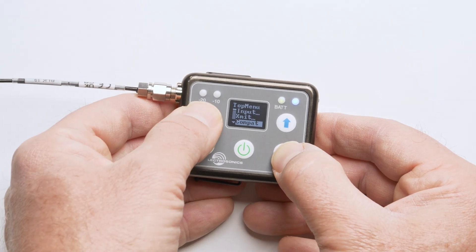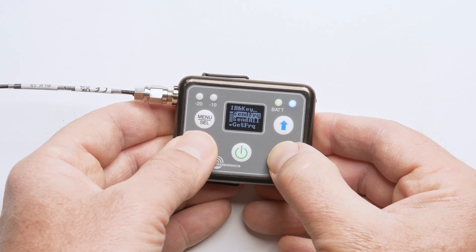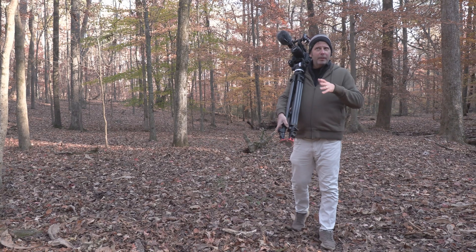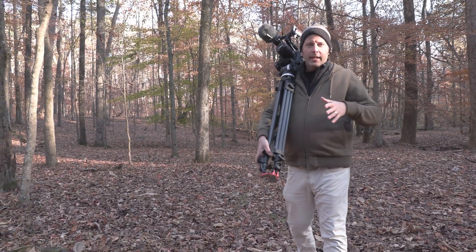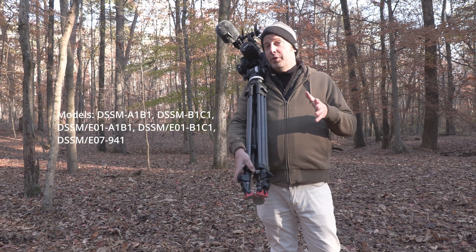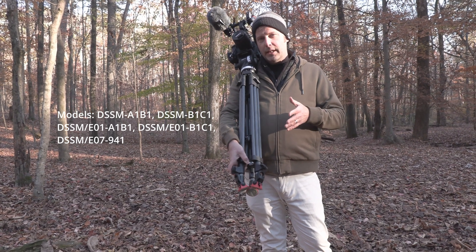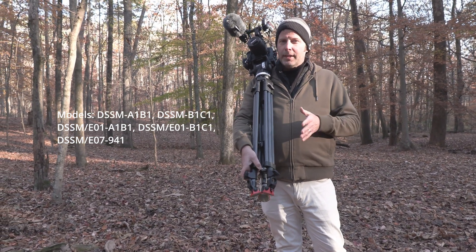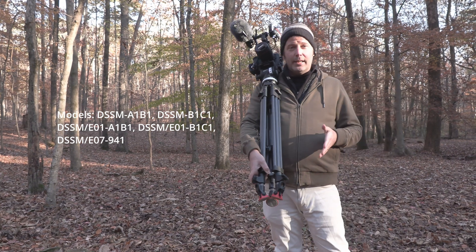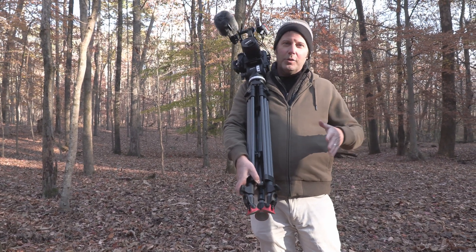I find the menu system of the DSSM to be very straightforward and intuitive. I especially appreciate the OLED display, which is one of my favorite parts of using my DBSMs. This transmitter will be available on release from Lectro in the US in the A1B1, which is the full 138 megahertz 470 to 608. You can also get it in the B1C1, a new offering that goes from block 21 to block 23 and opens up the guard band and duplex gap for an additional 12 megahertz of spacing — very valuable in busy environments. It's also available in the STL or 941 band, plus international models.